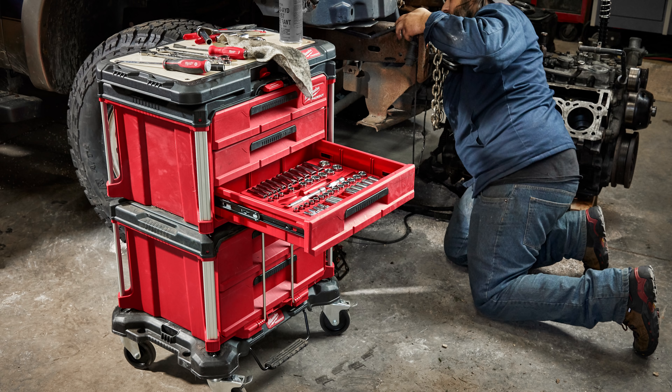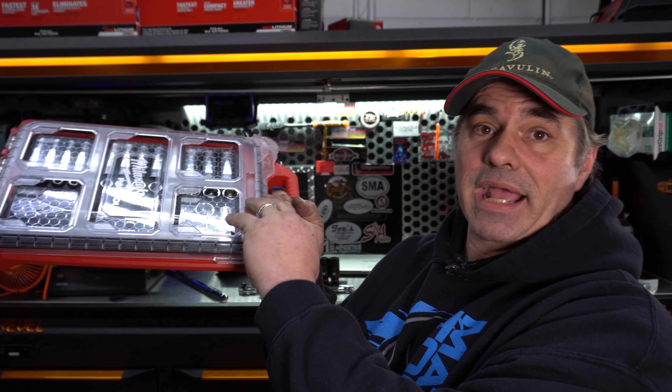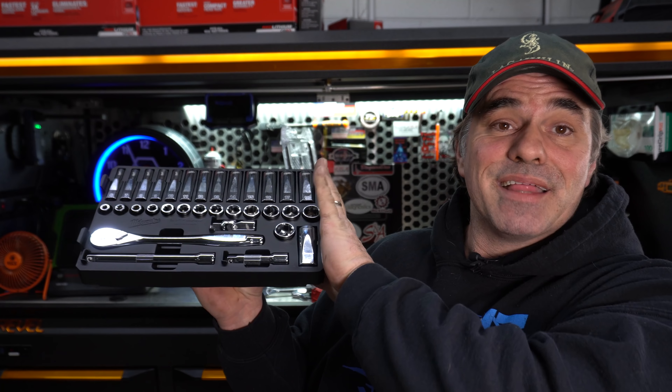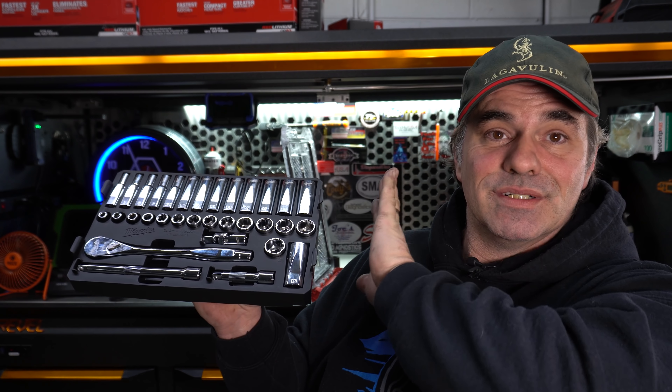They've also introduced the Milwaukee Packout Socket Sets — basically the same set you've seen before, just in their packout cases. So if you're doing mobile stuff — waterproof, organized — or if you want to use the packout for something else, the sockets come out into this nice organized tray. It's a little different than the old style; the 19 is in a different spot on both short and deep because of the size of the case.